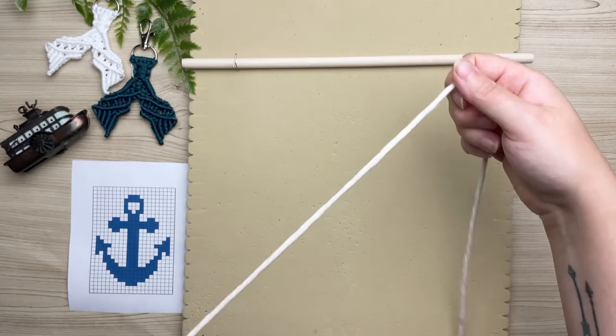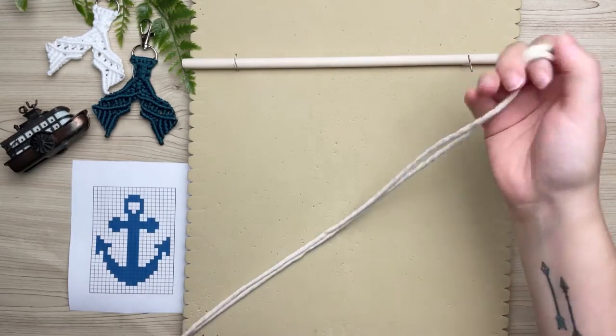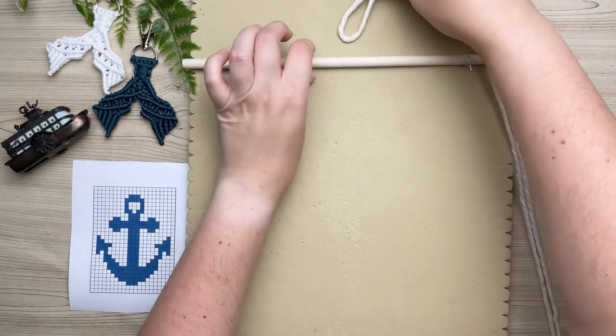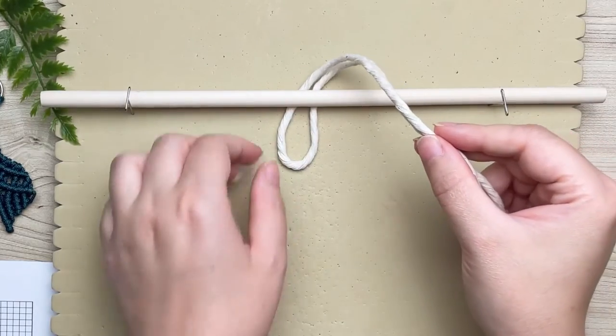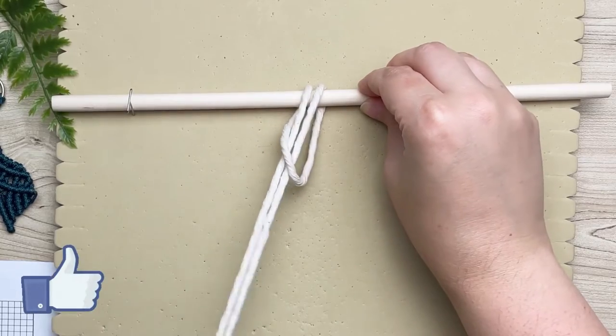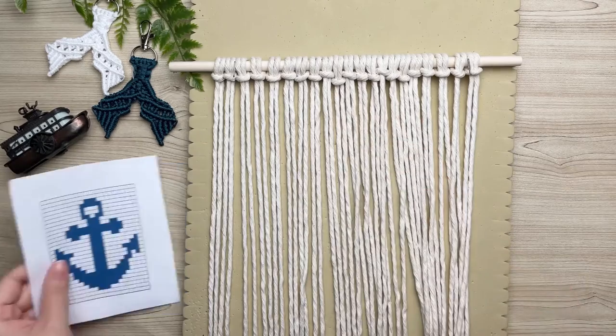On a 12-inch wooden dowel we're going to attach all 21 cords using a lark's head knot. To tie a lark's head knot, fold your cord in half, then with the loop end place that behind your wooden dowel, and with the long tail ends thread it through that loop and pull taut.